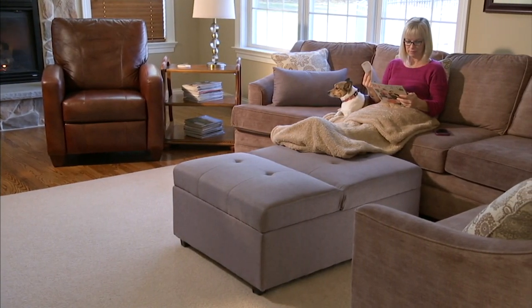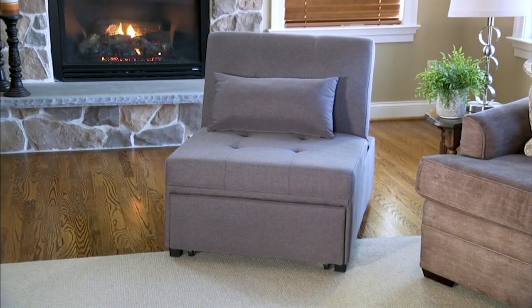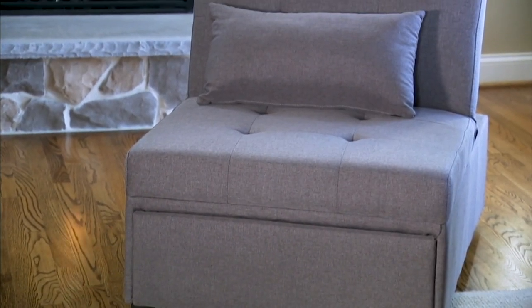This holds 350 pounds. Think about that — with 350 pounds it holds a lot, you don't have to worry about it. It's really well made. And the great thing is no assembly.